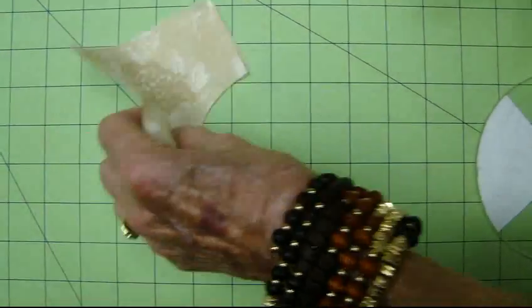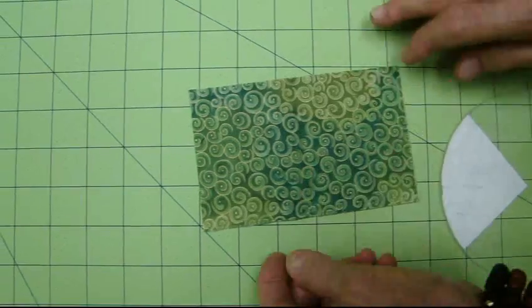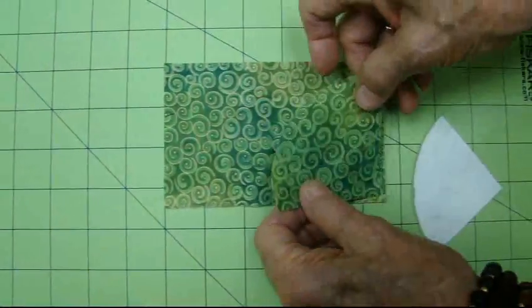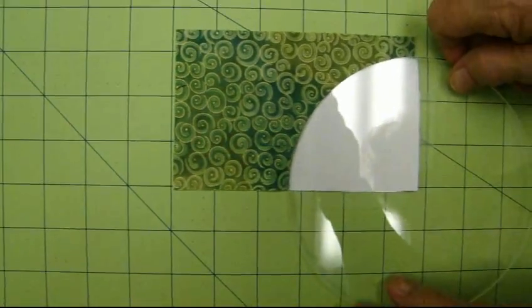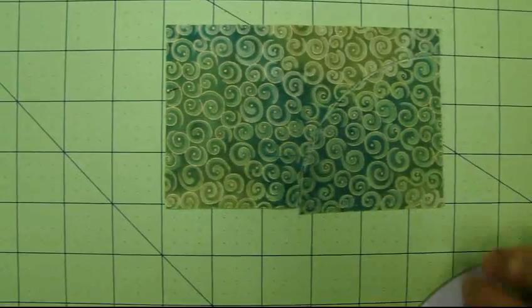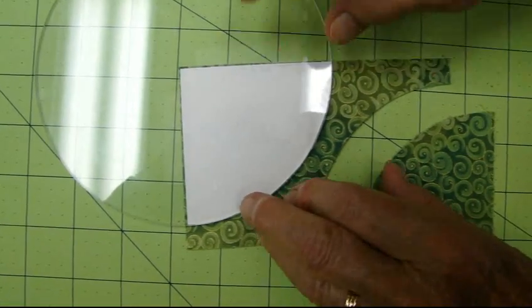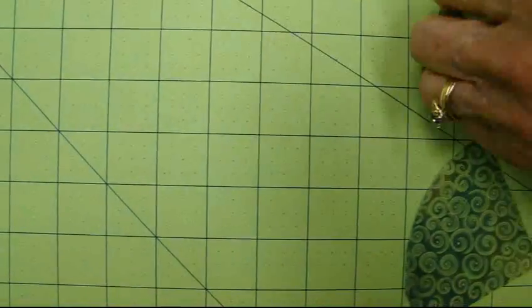Now we're going to start with the B pieces. I've cut out a rectangle where I can get two B pieces — one here and one here. This is the B template, labeled B. I'm going to lay it down here on this rectangle and cut right around it like this, and I come off with a B piece. I can do another one over here on this corner. So now we have our A pieces and B pieces.